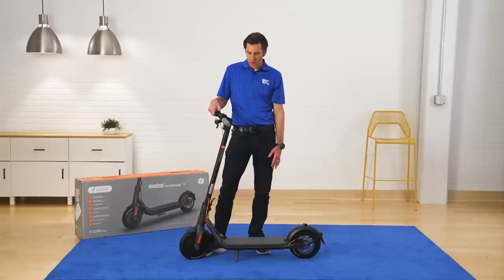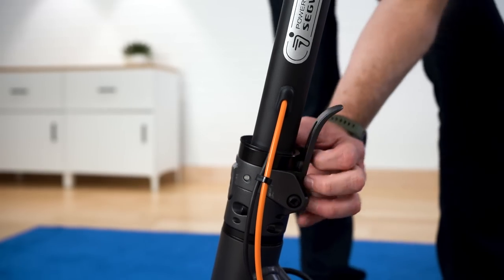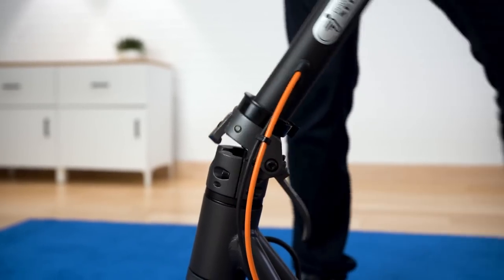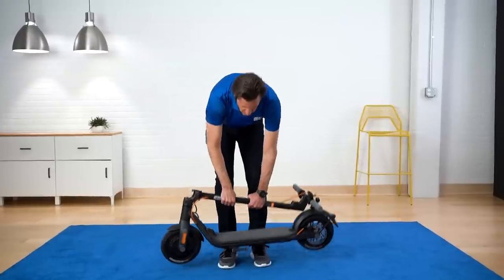Right away I want to cover the portability of this unit. Very easy to fold down. It's just a matter of folding these two levers down and you're good to go.